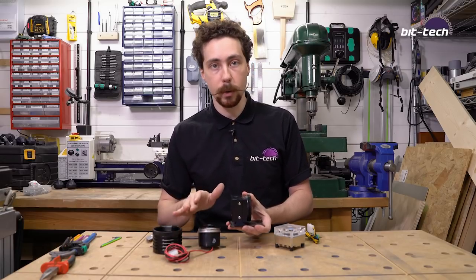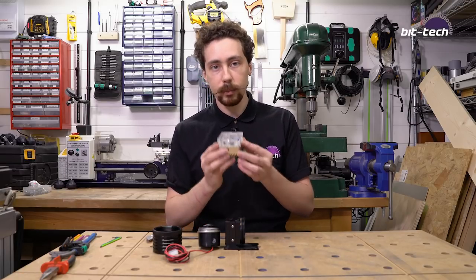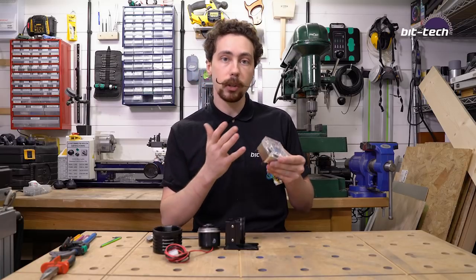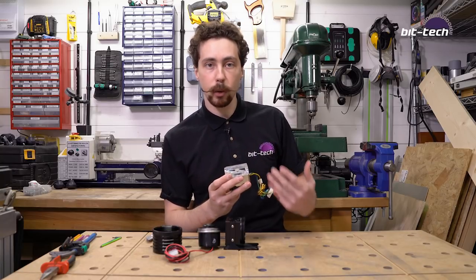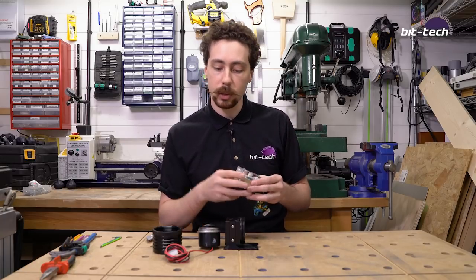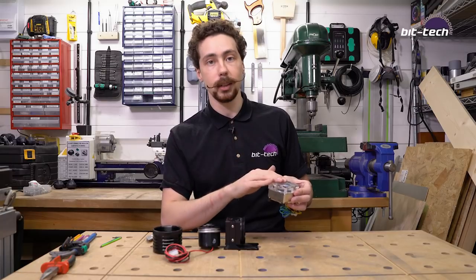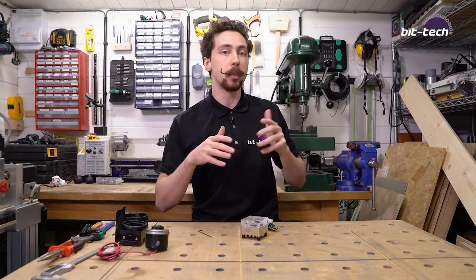D5s are quite big and if you've got a smaller system you may want to use something smaller like a DDC. These are very high head pressure so they're still good for high restriction loops and they work very well. Personally I don't like using them as much because sometimes they can be harder for filling the loops and they can be quite loud — at higher RPMs they have a kind of whiny buzzing sound. With DDCs they actually work in pretty much exactly the same way in terms of how you put them into a plate.